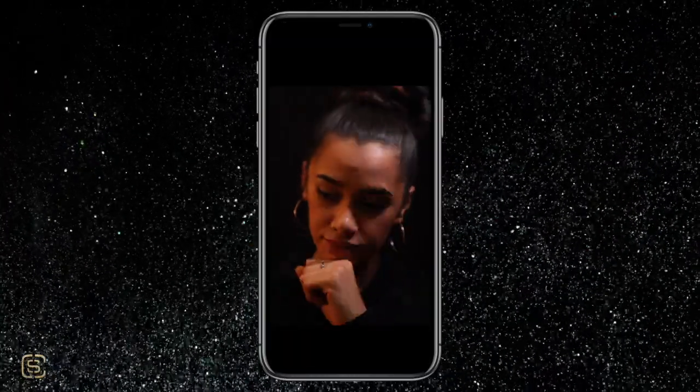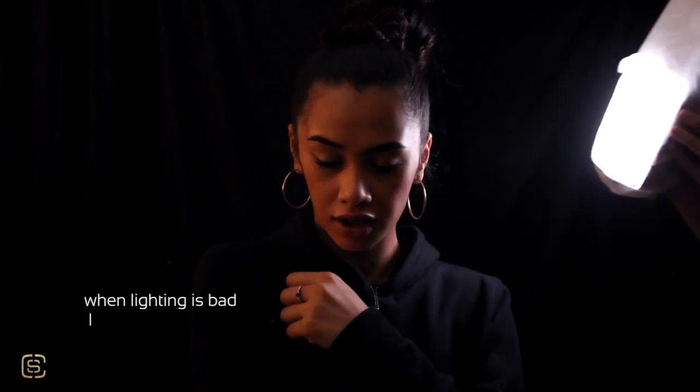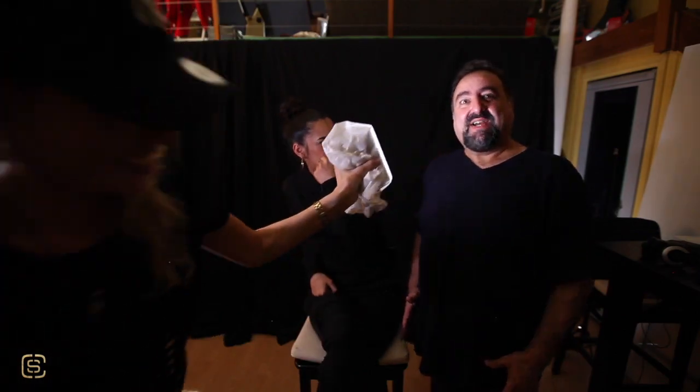Even the prettiest faces can be morphed by bad lighting. When lighting's bad, it can make features like the nose appear much larger. Now let's look at Dave — quick tip, DIY, do it yourself on a budget.